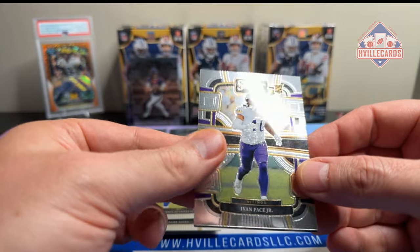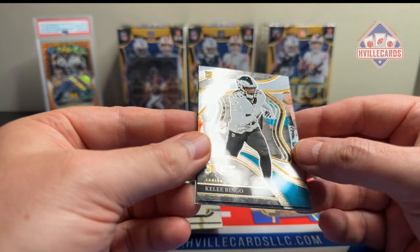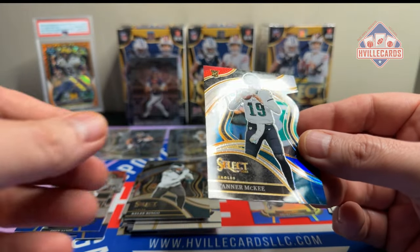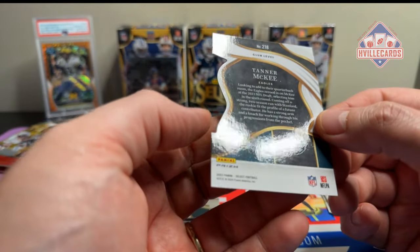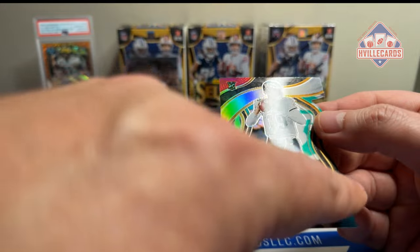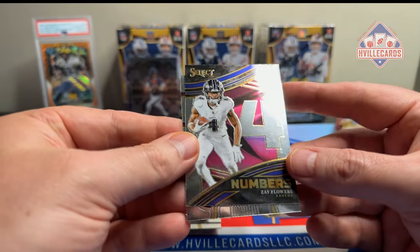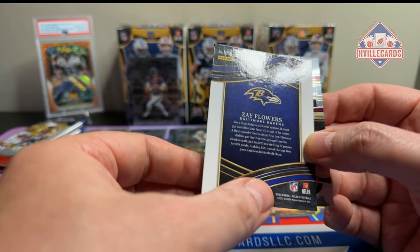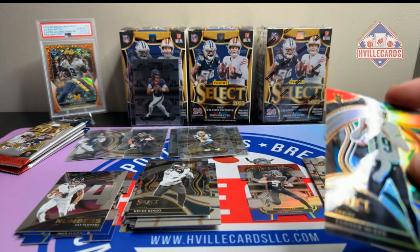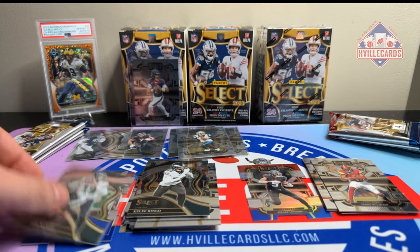My trash is almost full again. Ivan Pace Jr. We've got Kylie Ringo on the club level. Tanner McKee — that's a club level die cut, so that's the club level red and blue. There's the red, there's the blue, but that green threw me off. We've got a Zay Flowers Numbers insert. And Scary Terry.